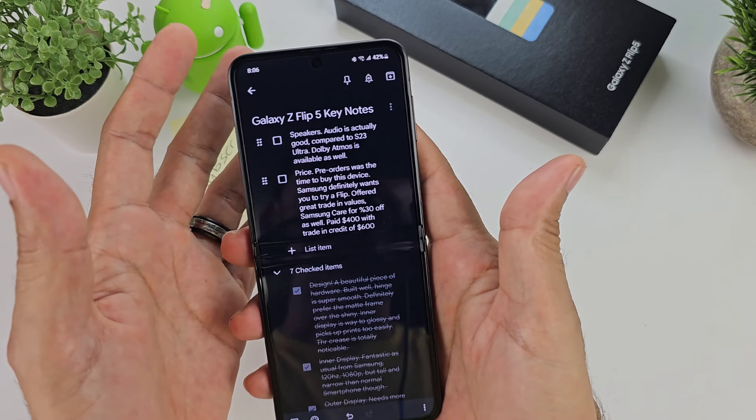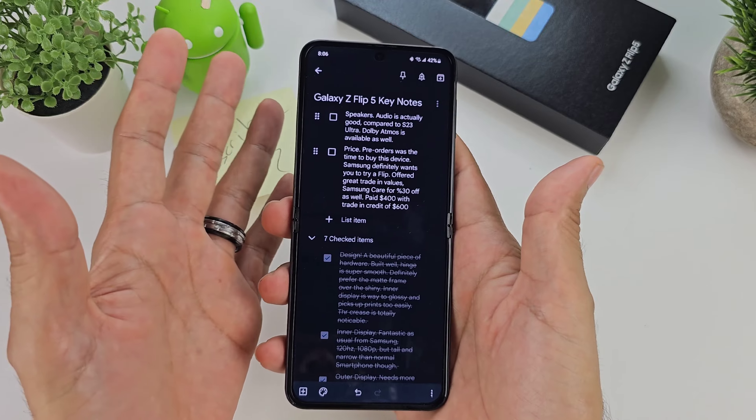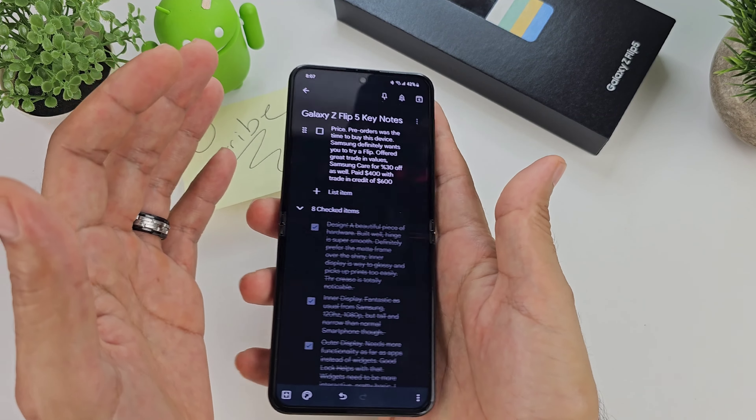Speakers on here sound really good — no surprise. You get Dolby Atmos and speaker quality is actually really good. Bluetooth quality is good too, with no disconnections or anything. No surprise there when it comes to speakers.